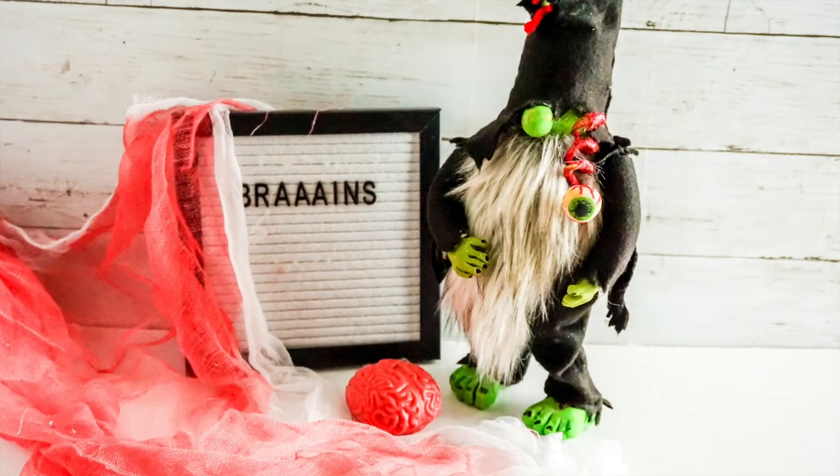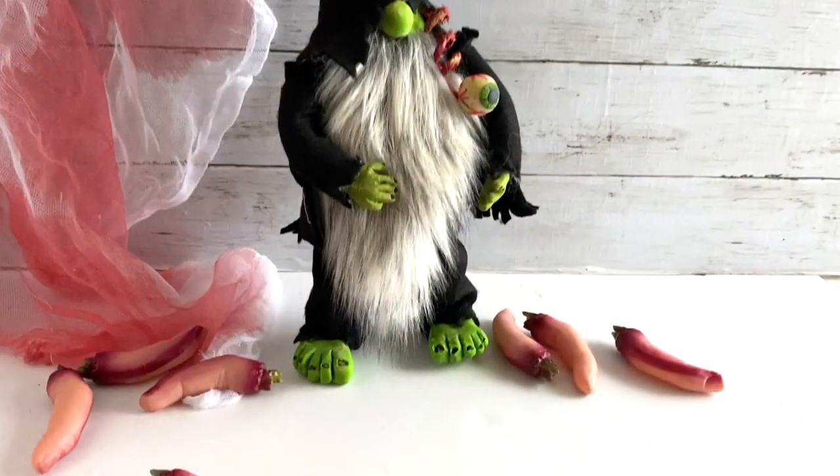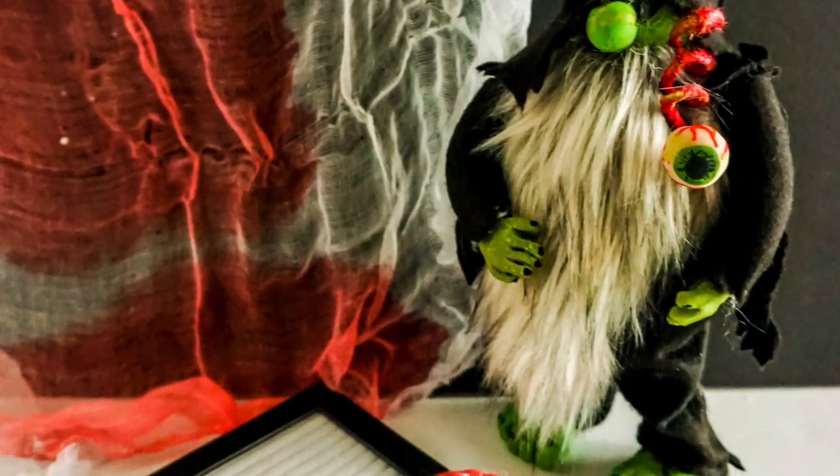He's so cute, right? And then you style him with brains. Let me know in the comment section — what do you think of him? Do you like him? Will you make him? Thanks for hanging out with me. Please like and subscribe to Ruffles and Rain Boots for more crafty fun.